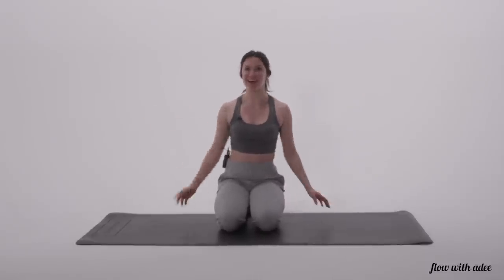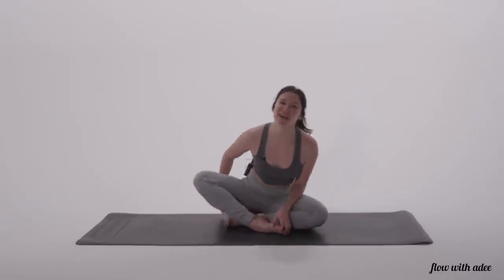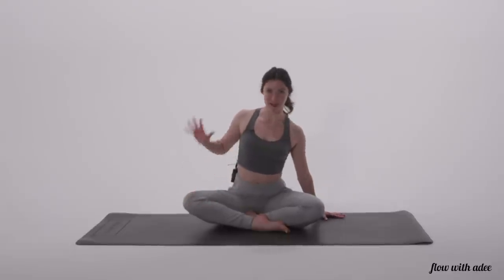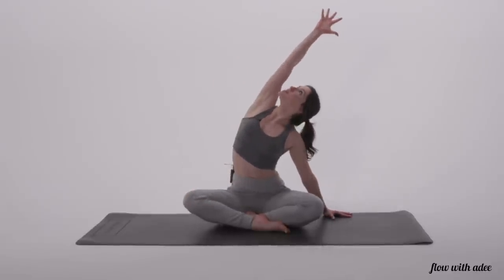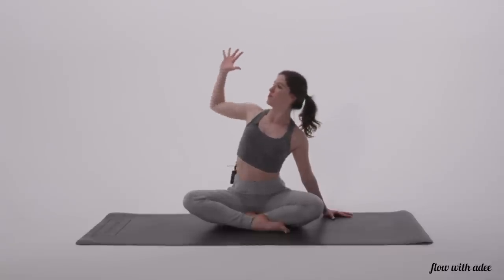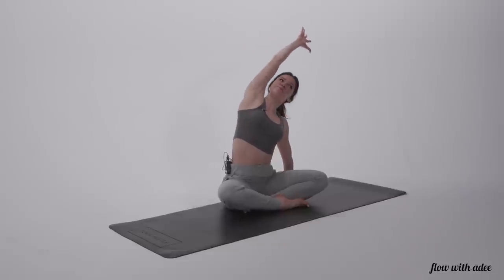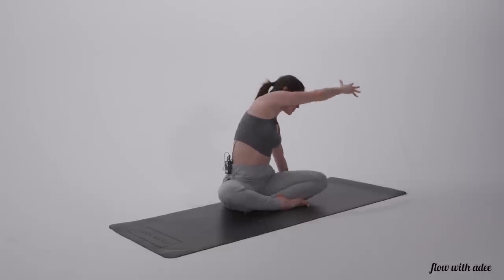Go ahead and release. Shake that out. Make sure that you're in a comfortable seated position right now, so if how I was sitting doesn't feel too good on your knees, go ahead and reposition yourself. However you're sitting, you're going to take your right arm down. Your left arm is going to reach straight up, look up, and as you exhale, pull down, just like you were doing an overhead press, but a little bit to the side. Press up, and pull down. Avoid coming too much forward.